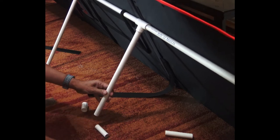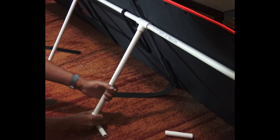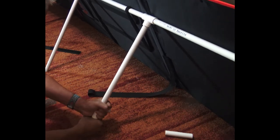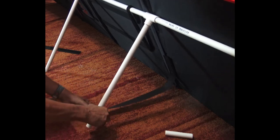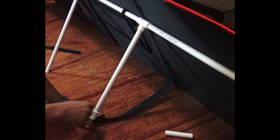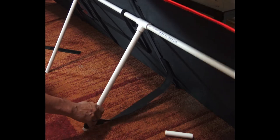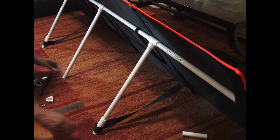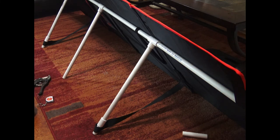Also notice I'm not gluing these parts together — just friction seems to work fine for supporting it. So there's your quick and easy way to use PVC piping to support the Dokia solar panel. Thank you for watching.